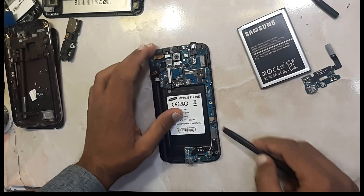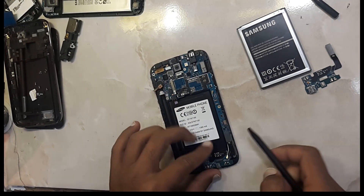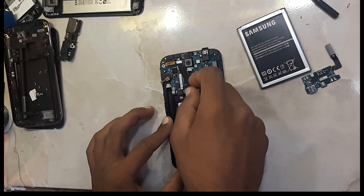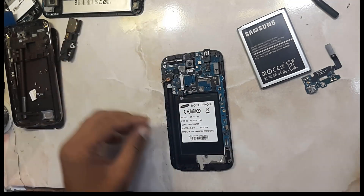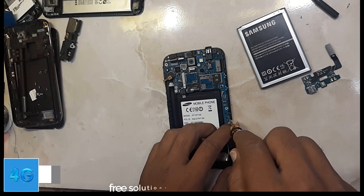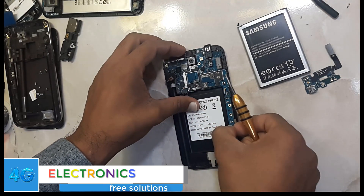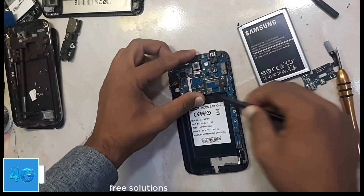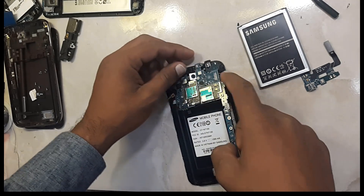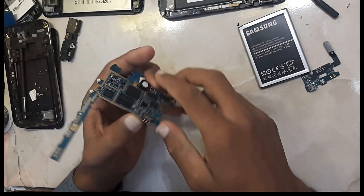Remove all these cables very carefully. We will pull out the board. First of all we should remove this. So we have a second option.